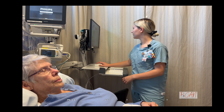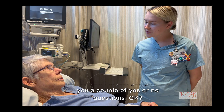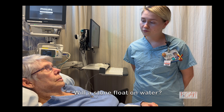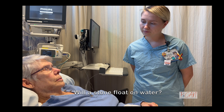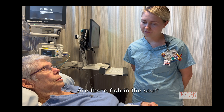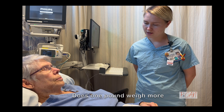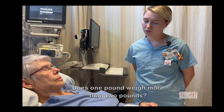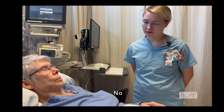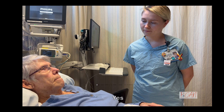Okay, so now I'm just going to ask you a couple yes or no questions. Will a stone float on water? No. Okay. Are there fish in the sea? No. Does one pound weigh more than two pounds? No. Can you use a hammer to pound a nail? Yes. Okay.